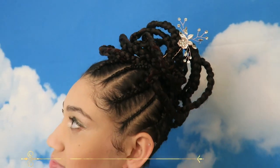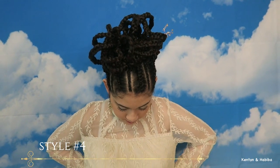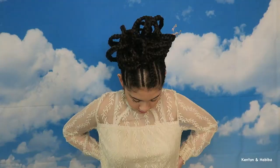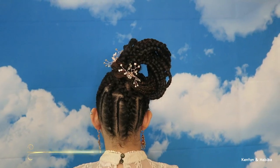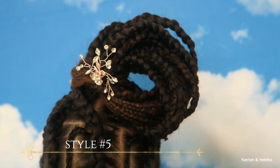For style number three I was thinking something a little more ethereal, and it definitely reminded me of some of the threading hairstyles I had seen growing up in Nigeria — except here we're doing it with braids. This could actually be a wedding hairstyle, don't you think? Or a party look. Do you like the accessories I've added?